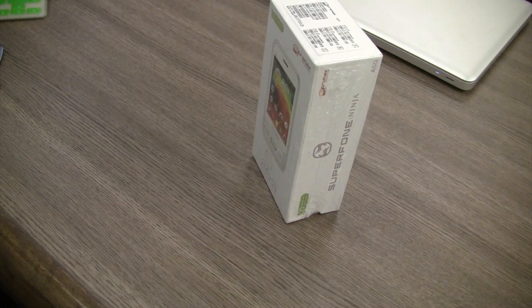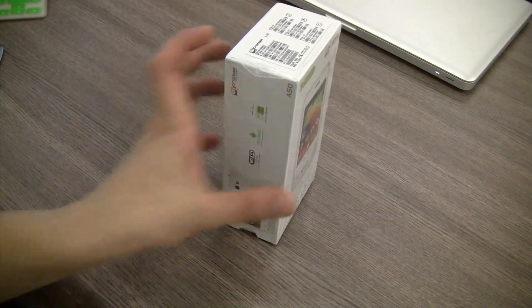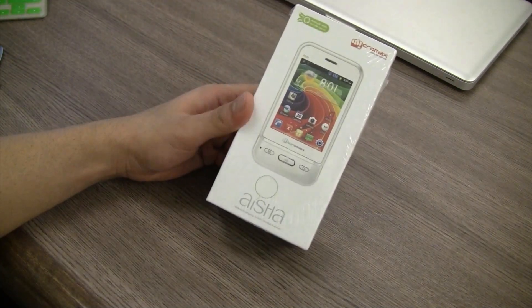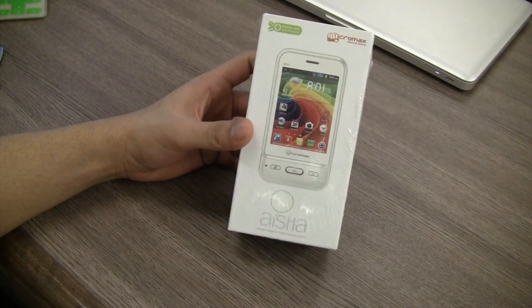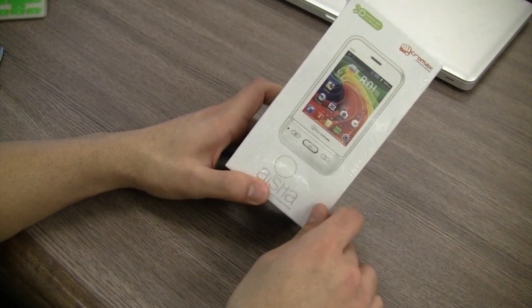What's happening guys? This is Bud Mark Pal for iGand.in and it's Indian Siri time. There's something called Aisha on this device which is an Indianized version, or a cheaper version, of what Apple calls Siri.